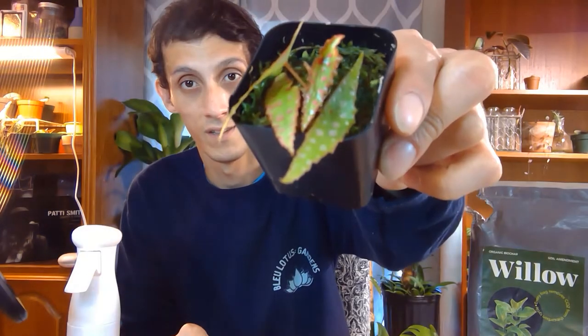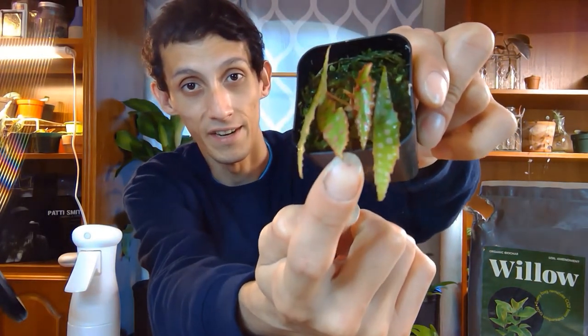In today's video I'm going to be potting up my Begonia amphioxus. I bought this from a Facebook group I'm in, and I've just been waiting for it to stabilize in my growing area. It's finally doing really well — it has a new leaf that just unfurled and a little root that's about to pop out, so it's in need of a repotting.